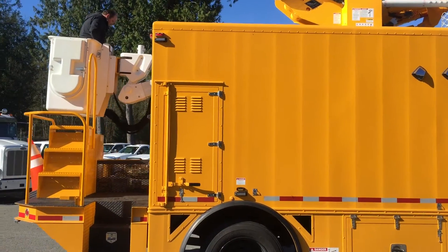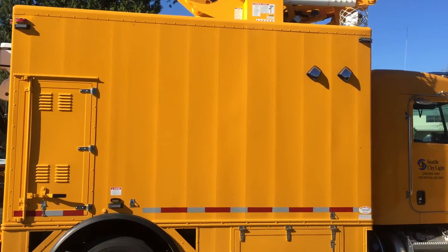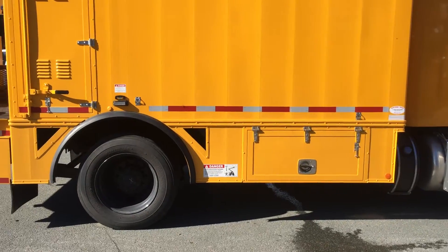At the very rear of the body, that vertical cabinet with the venting on it is a wire dispenser cabinet. There's also lots of belly box storage space.